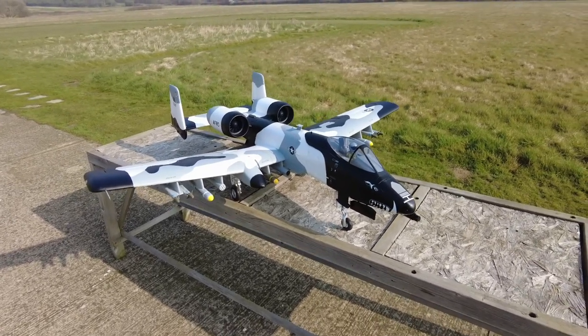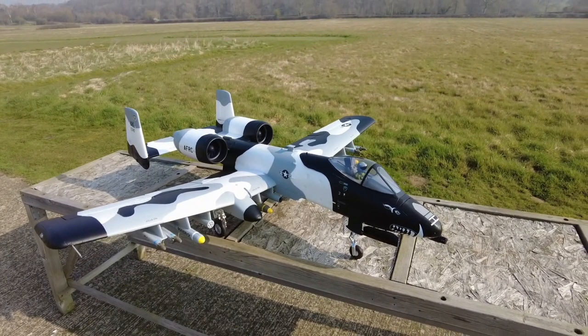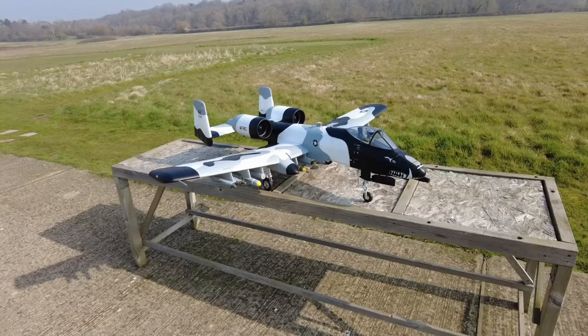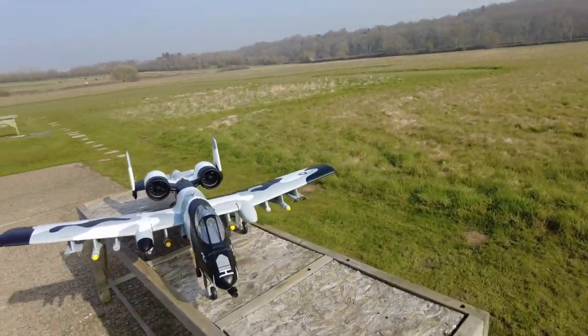Now, flying-wise, my intention is to fly this with a 5,000 milliamp 6S. Everything seems to balance and check out in it. So I guess we've got to get out, do a maiden, and I'll let you know how this thing goes. Cheers, guys.